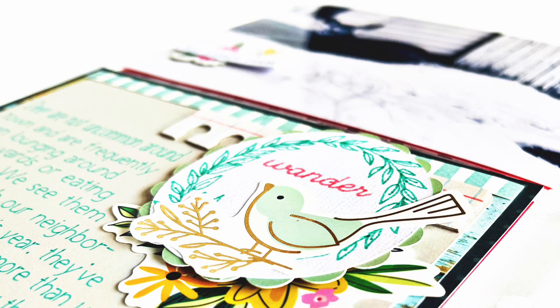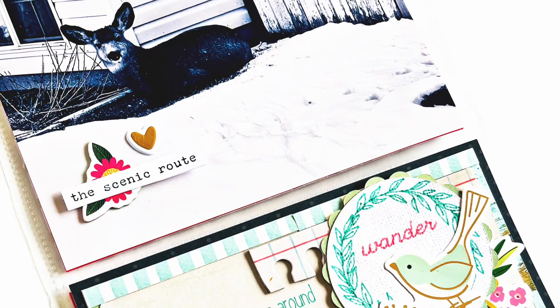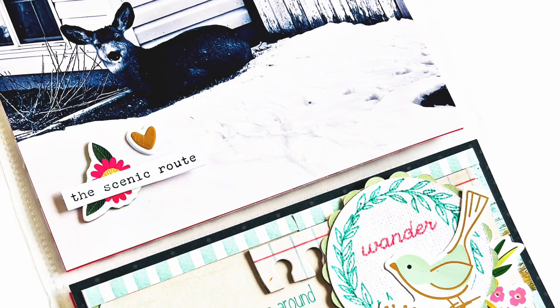If you enjoyed my video please give me a thumbs up — I'd really appreciate it! If you'd like to see more hybrid and digital scrapbooking layouts made with your Cricut, and you haven't already subscribed, maybe consider doing that. If you're a returning viewer, I'm so glad you're here. Thanks for joining me today — I'll be back again soon with more creative inspiration. Bye, guys!